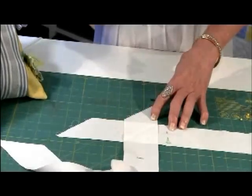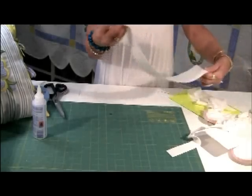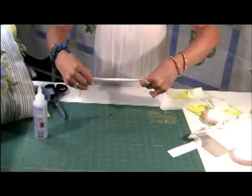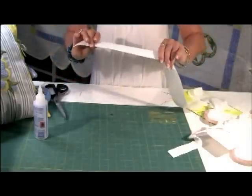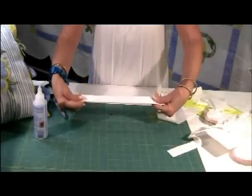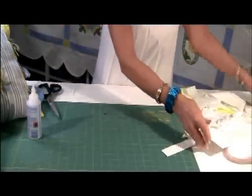Now you've joined your bias. Pick up your pieced binding and fold it in half lengthwise, wrong sides together, and press it in one continuous piece.